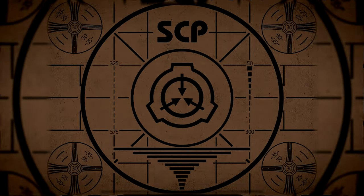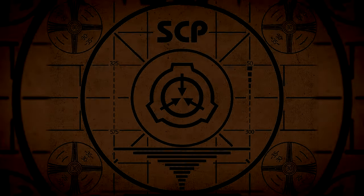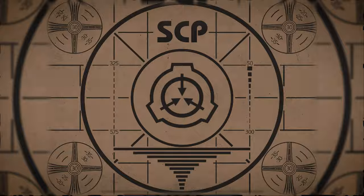If you missed the previous orientation, go watch SCP-067, The Artist's, right now. Or for the complete course, watch this playlist.